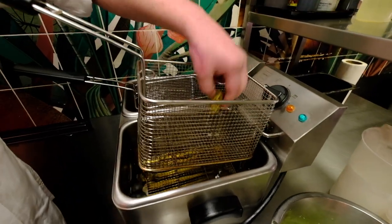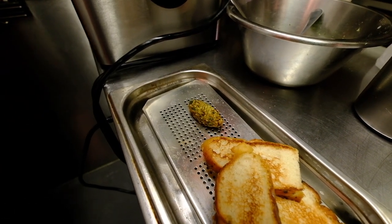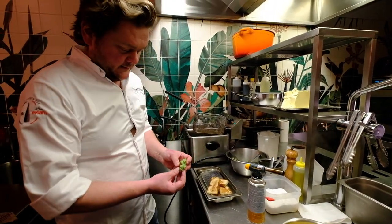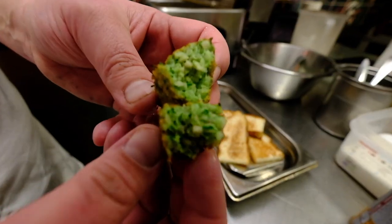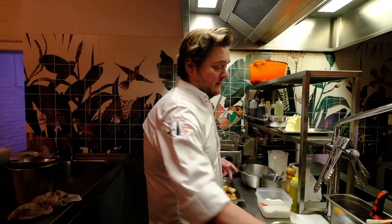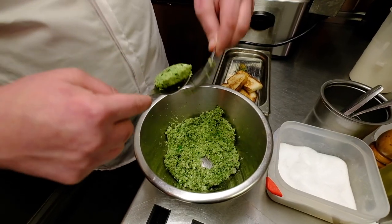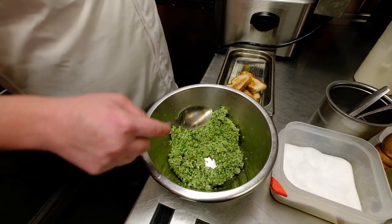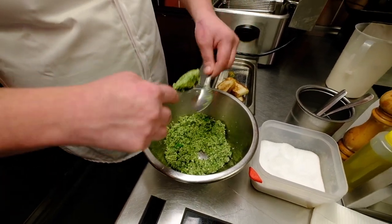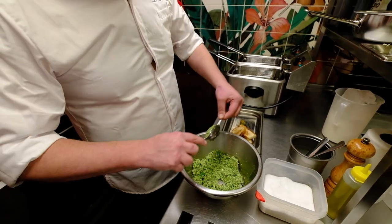So now we can test the falafel with salt. All fresh and all homemade. Nice and green. Very good. I'm going to put extra in to start plating in a few moments. You can also put this in small silicone molds to give them a nice shape, but I like it a little bit rough — that's why we do it like this.